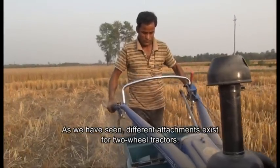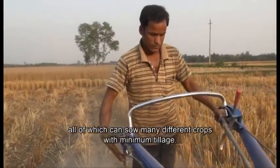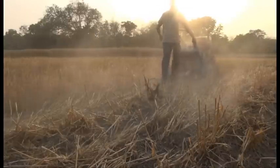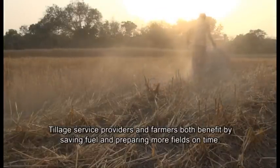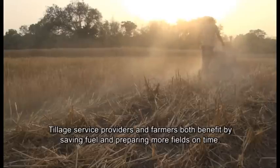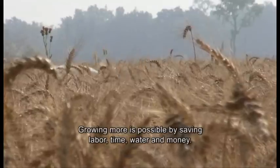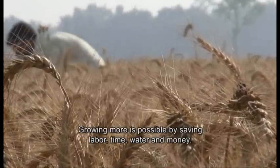As we have seen, different attachments exist for two-wheel tractors, all of which can sow many different crops with minimum tillage. Tillage service providers and farmers both benefit by saving fuel and preparing more fields on time. Growing more is possible by saving labour, time, water and money.